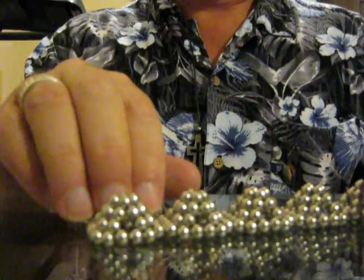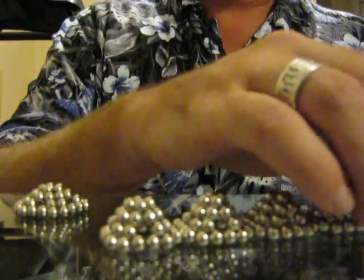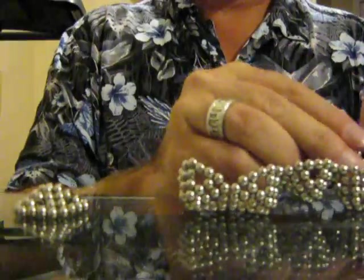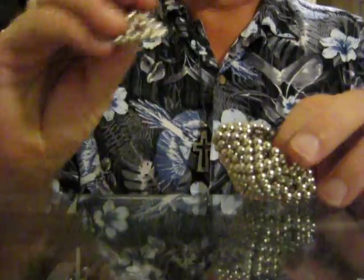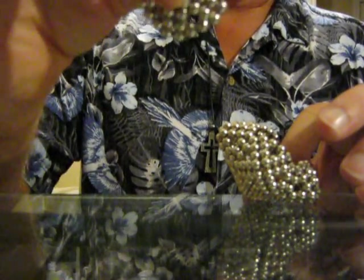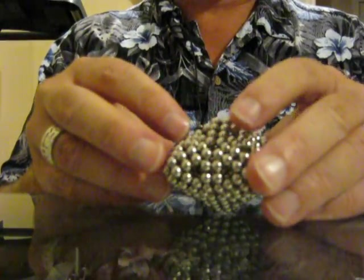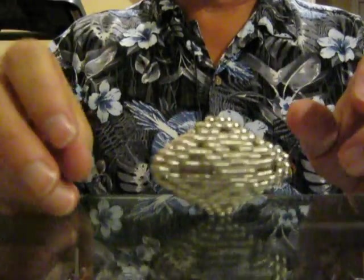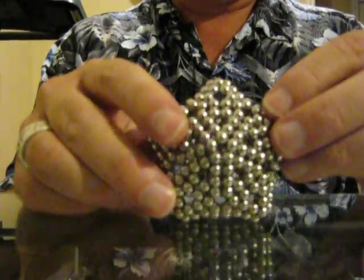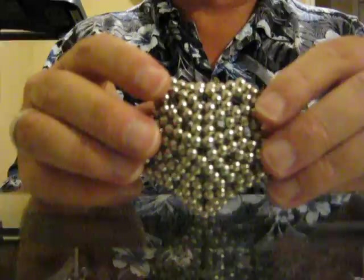Now we're going to take five, put them together. You'll notice I have five sets of nine to go on each end. The first set had three, the second set had four, this one has five. This is 270 Buckyballs, and it also is very cool — I like it.